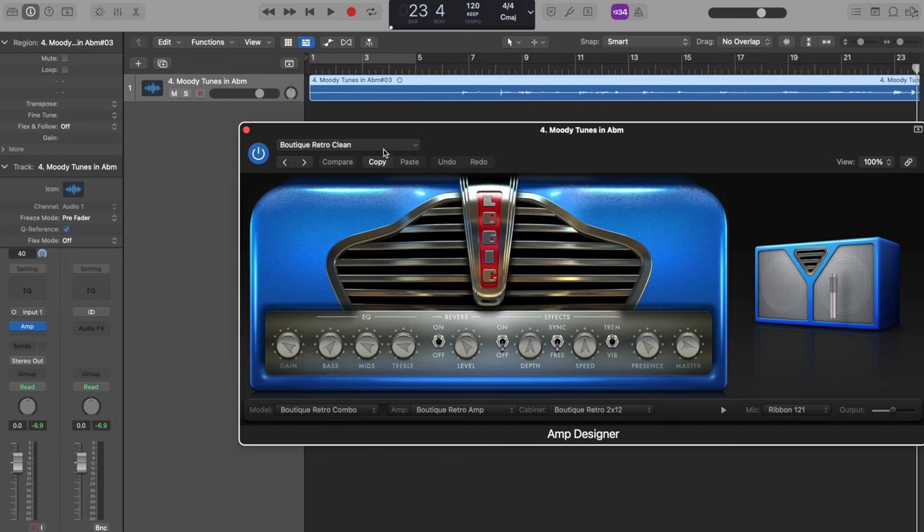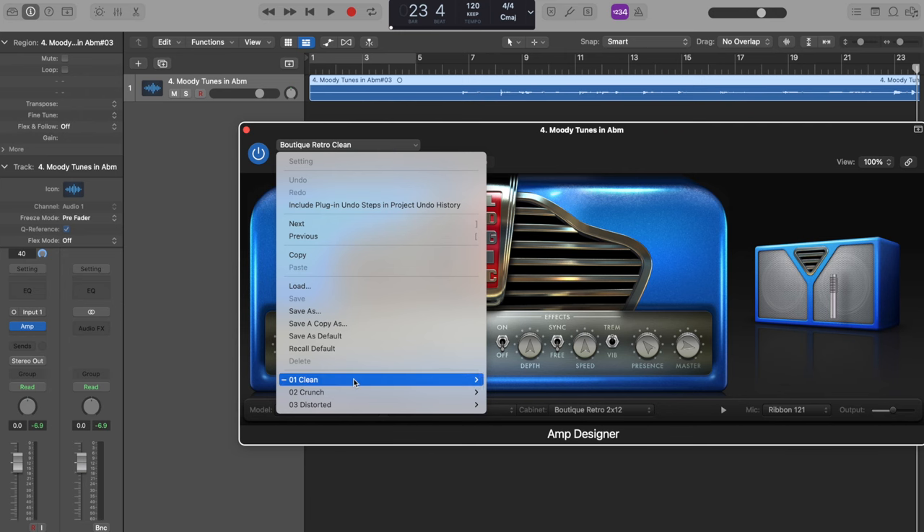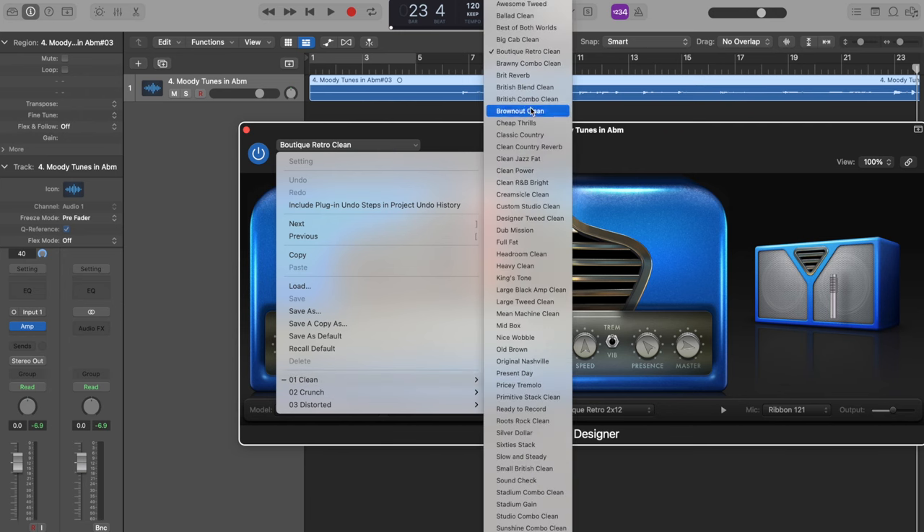So, this amp model in Logic Pro — what is it? Well, it's actually a couple of things, so make sure to watch this video till the end to get the full picture. But at its very core, it is the Boutique Retro Clean amp model. So if you go into your amp designer module in Logic, you'll find the amp in the clean section. It's just a really great, clean, blank canvas amp that pretty much has everything I look for in a great amp tone. I've just pulled up my phone because I want to hear what Apple actually has to say about what this amp actually is.